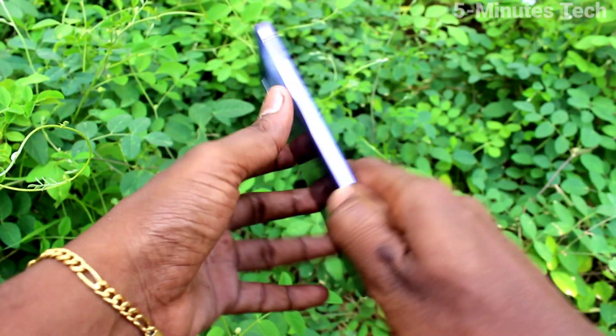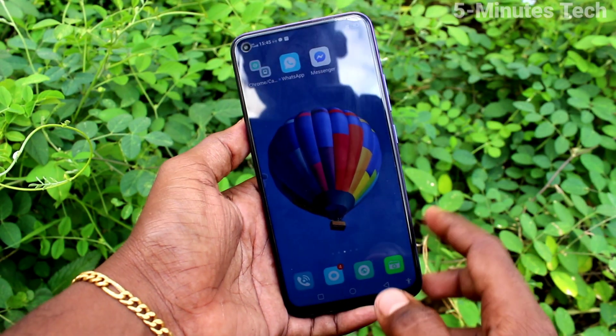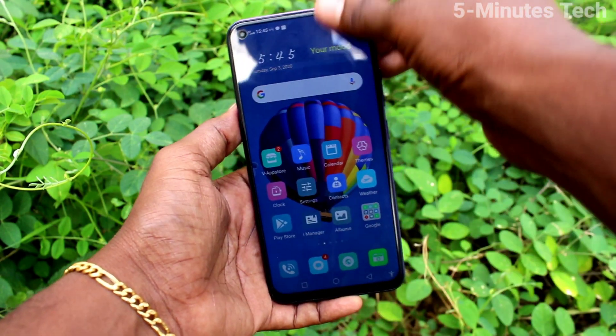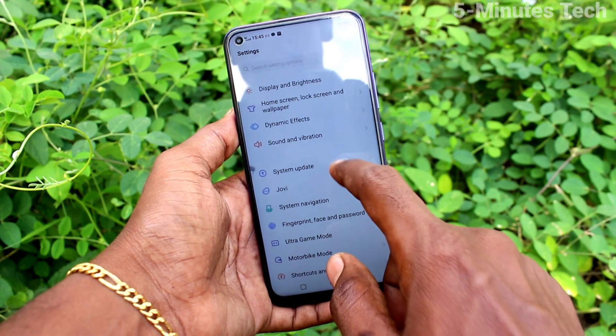Hi friends, this is Famous Tech YouTube channel. Here is the OY50 smartphone. In this video we will learn how you can set a screen lock pattern password on your phone. With OY50, first go to Settings and click on Fingerprint, Face and Password.